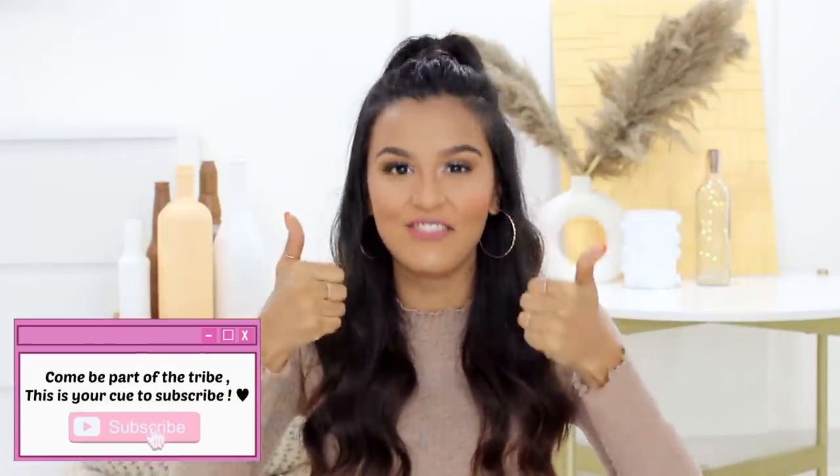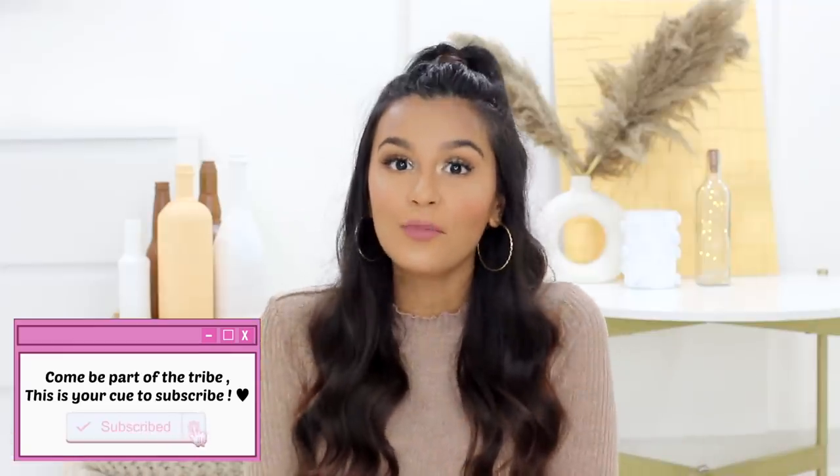That's it for today's video — I really hope you enjoyed it. Let me know what you thought in the comments below, and give this video a like if you'd like more DIY videos. Subscribe to my channel, follow me on Instagram, follow Simba Lifestyle, and I'll see you soon in my next video. Bye!